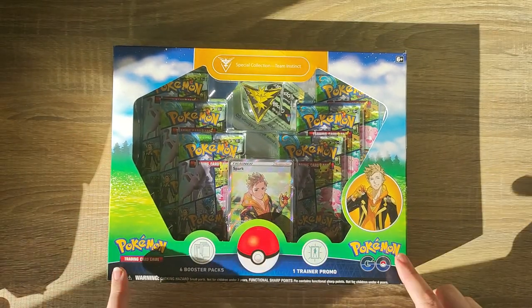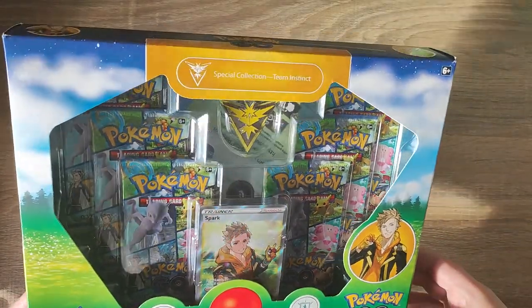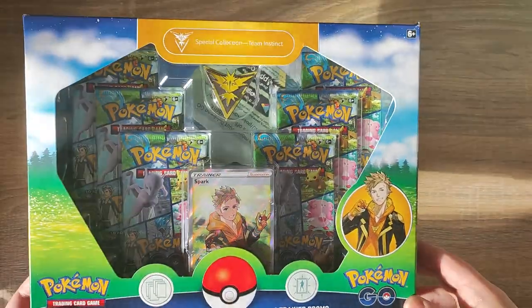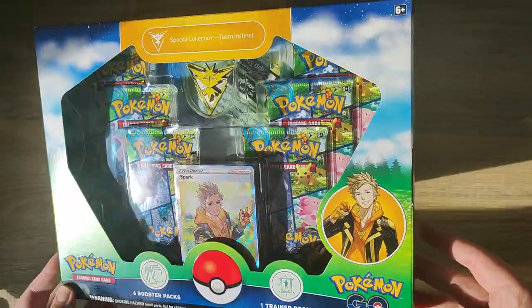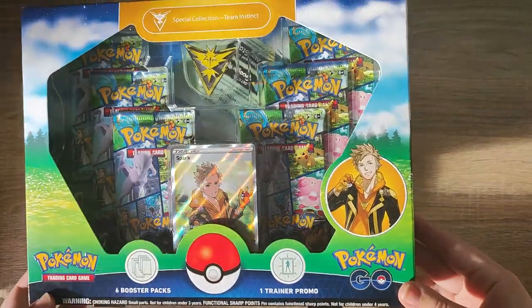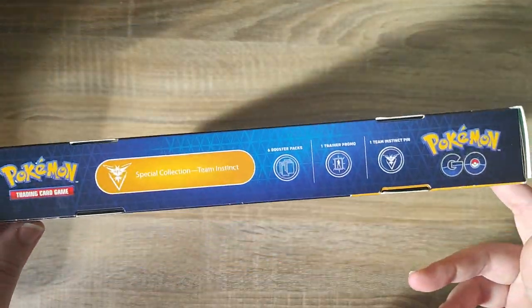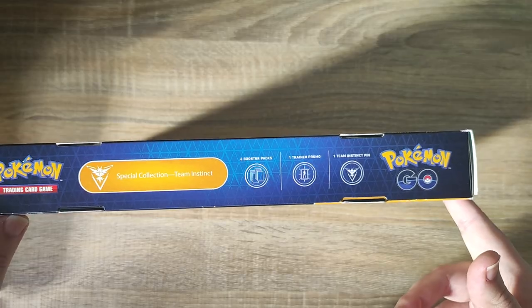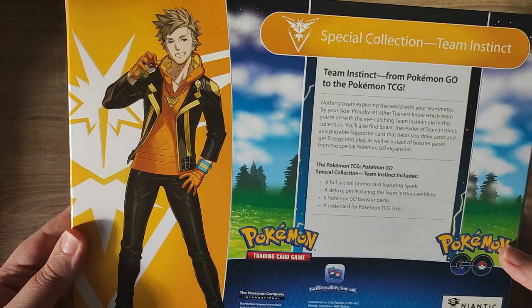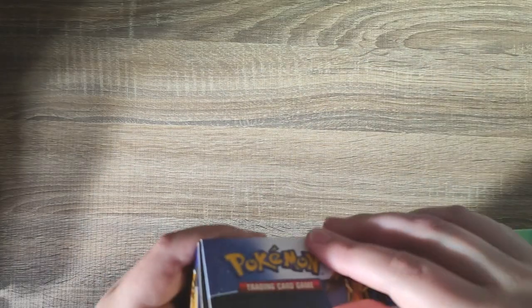Today we have the special collection of Team Instinct. As I've said before, this was the team that I chose whilst playing Pokemon Go. I absolutely love Zapdos and this is the team I went with, so obviously I wanted to get my team's badge. It comes with six booster packs included. We can see we also have Spark - he was kind of like the trainer for the team. You can see we do get our promo cards and our pins. On the back we have a full sketch of Spark and everything that's included. So we're just going to get this opened up.